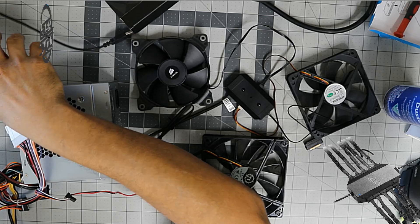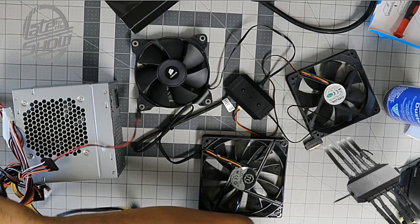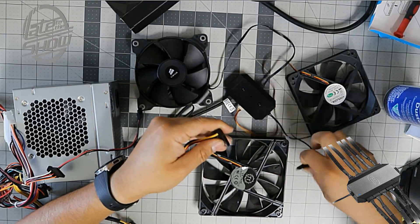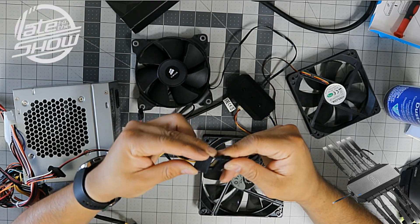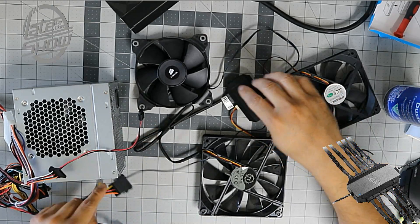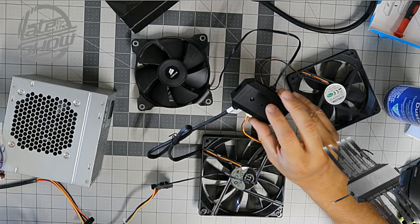Keep nothing metallic near it — everything needs to be plastic or wood. You do need a SATA power connection — plug it in, and remember the connector is L-shaped at the end. This is just for testing purposes so you can see that you can include up to 10 fans from this hub.